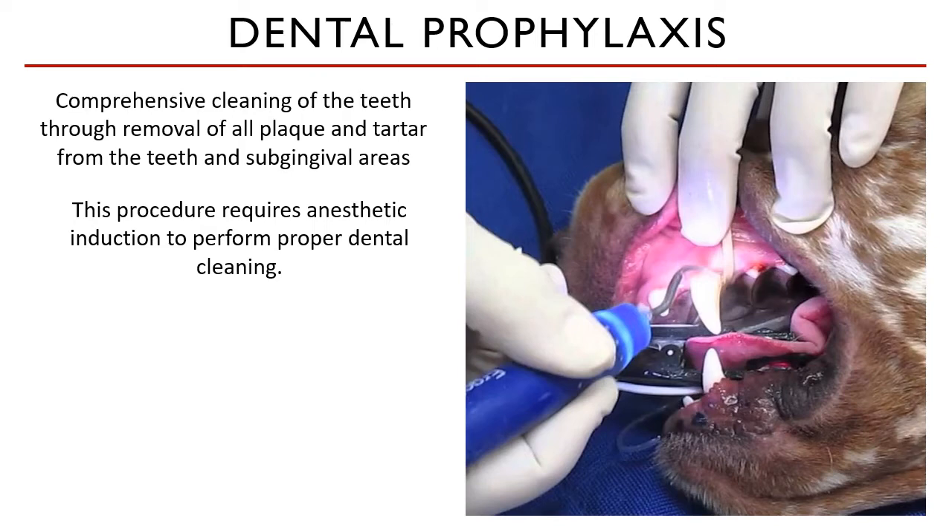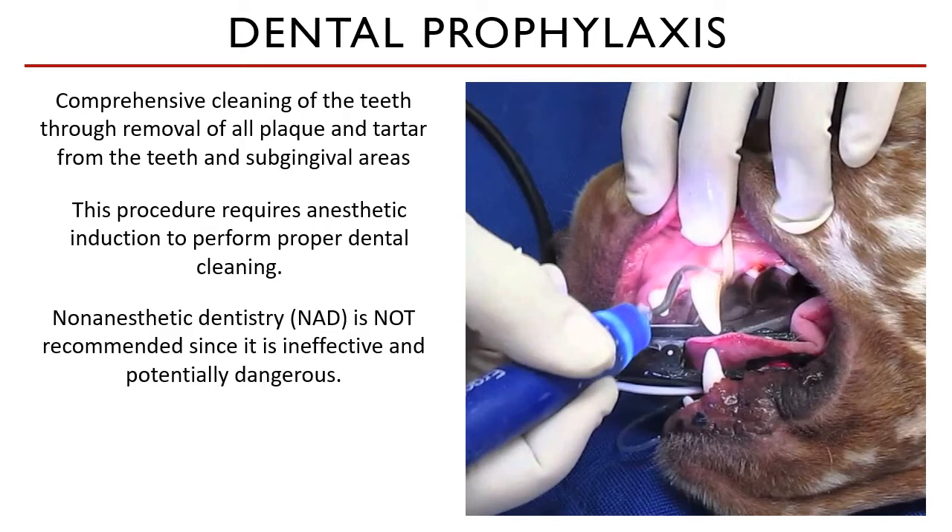I put emphasis on this because a lot of practices are instituting non-anesthetic dentistry to give a false solution for patients with high anesthetic risk who need dental prophylaxis. Without anesthesia, only the first part of the dental prophylaxis procedure can be done, and it's poorly performed with higher risk of causing more harm to the animal.